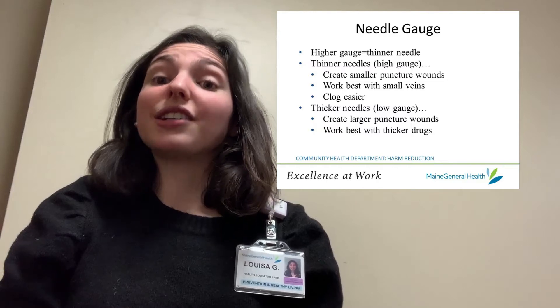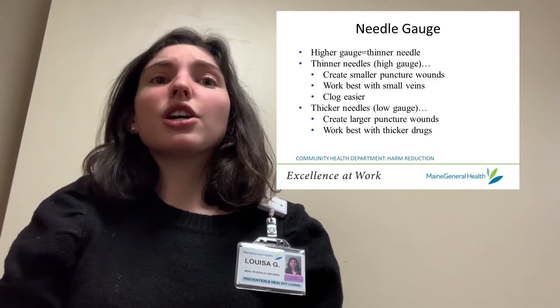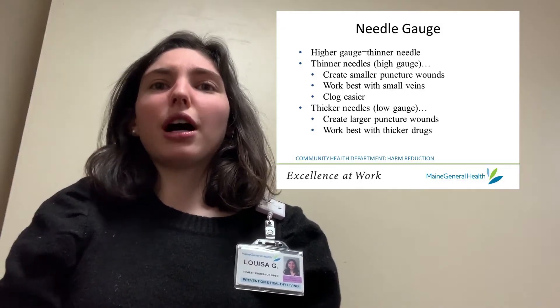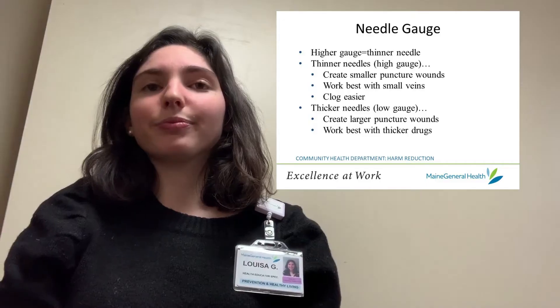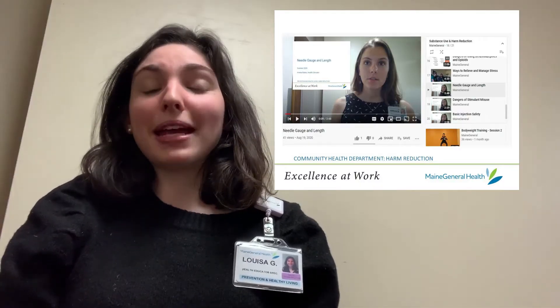The drawback of higher gauge, thinner needles, however, is that they can clog a lot more easily, so you shouldn't use them with thick drugs like black tar heroin. For more information on needle gauge size, check out our video in Maine General's harm reduction YouTube playlist.